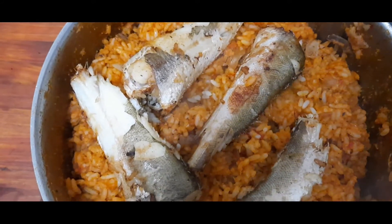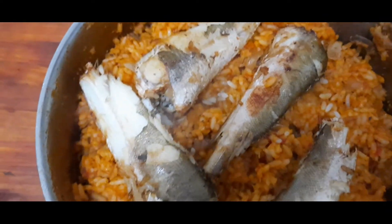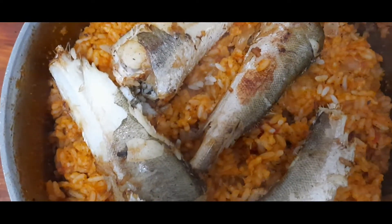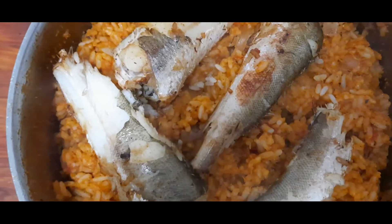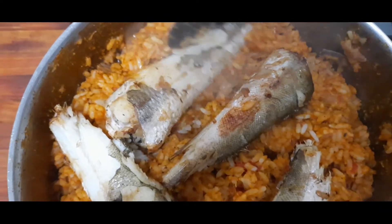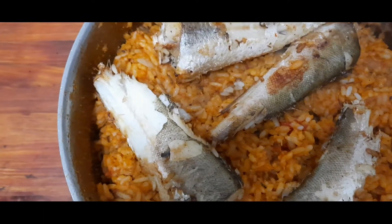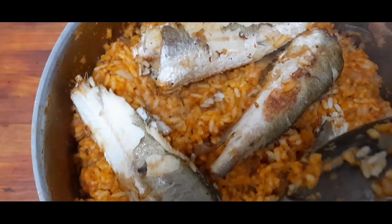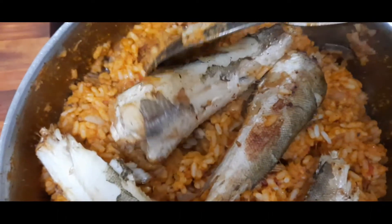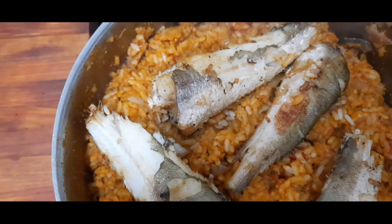Hello beautiful people, how are you doing? I'm in my kitchen, just finished preparing a delicious express jollof fries with melusa fish. This melusa fish was cooked with the rice, and then I put it in the oven. Look at it — this is a grilled melusa fish. Look at it, so nice!